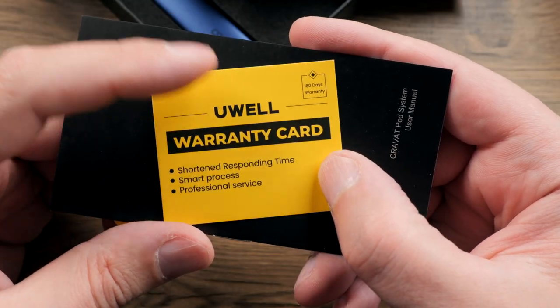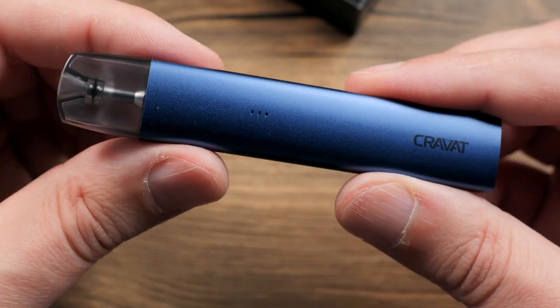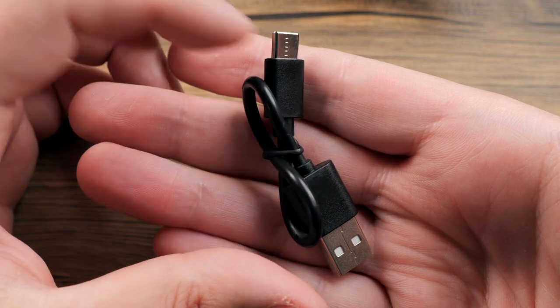So inside you will have a warranty card and a user manual. You'll then get your device with a pod pre-installed. And finally, you'll get a USB-C cable.